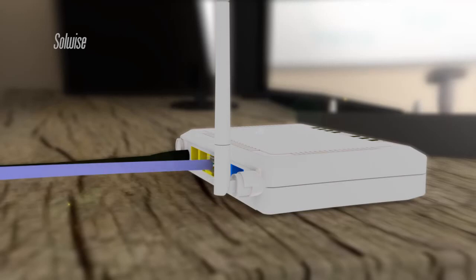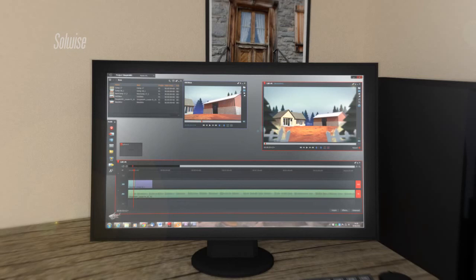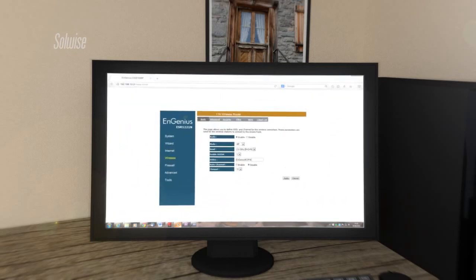A second LAN port connected to the office computer. The configuration for the Ingenious devices was done through a browser interface on the computer, such as Internet Explorer, Safari or Chrome.